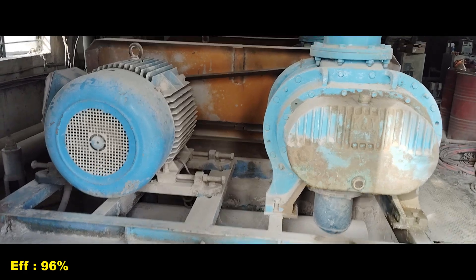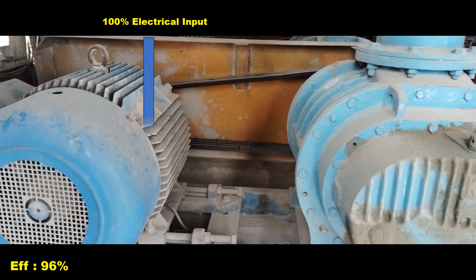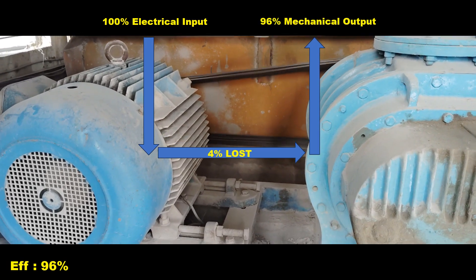Efficiency 96% means the motor is 96% efficient, converting 96% of the electrical energy into useful mechanical energy while the remaining 4% is lost.